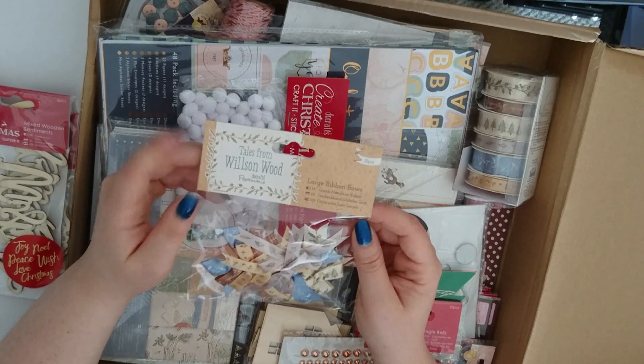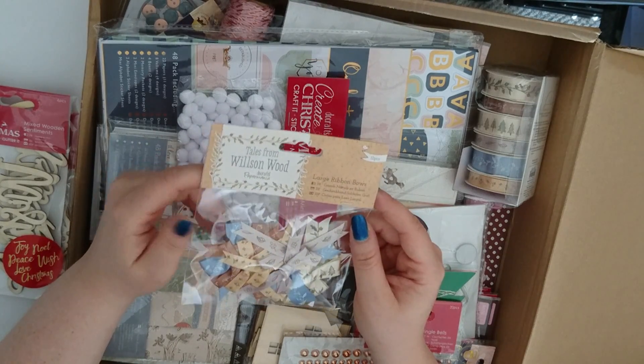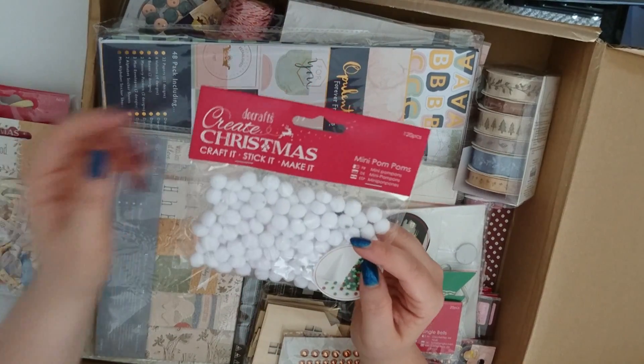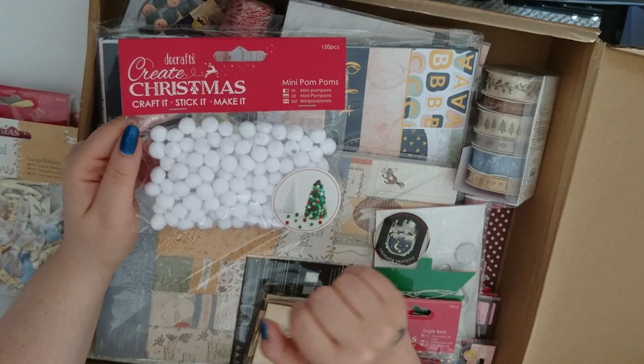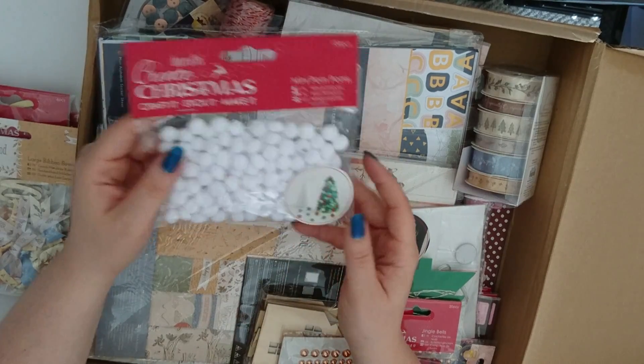This is one of the new ranges from the Paper Mania side of Do Crafts — this is Wilson Wood, and it's some of the large bows. Here we've got some mini pom-poms. There's a little picture here to give you an idea — you can use them to decorate trees and things, or you could use them as snowballs. There's lots of different ways you could use those.